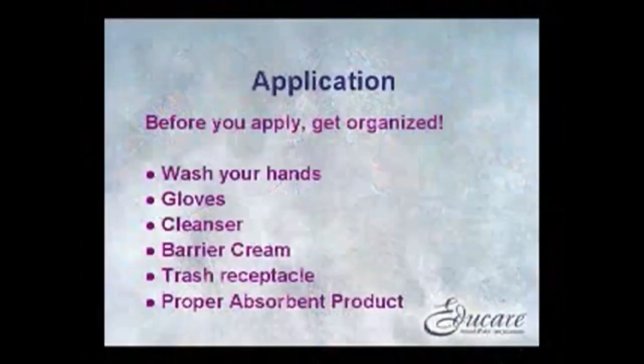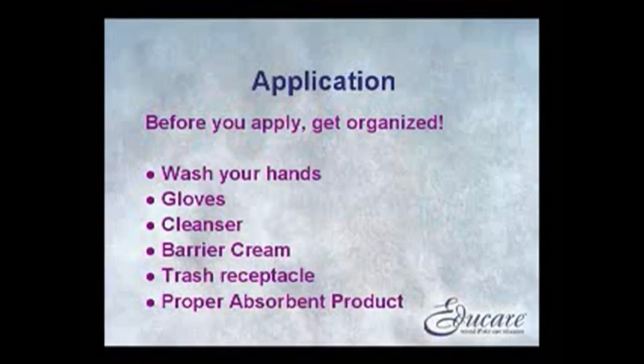Get yourself organized before you enter the resident's room. First, wash your hands, then gather all the necessary materials, including gloves, cleanser, a protective barrier cream, a trash bag, and the proper absorbent disposable product.